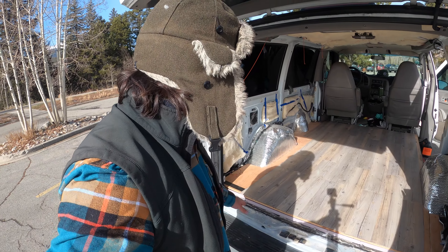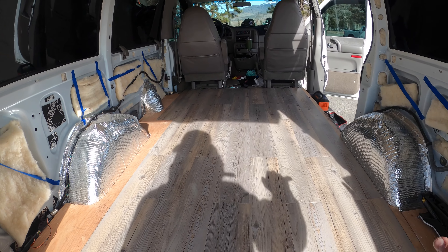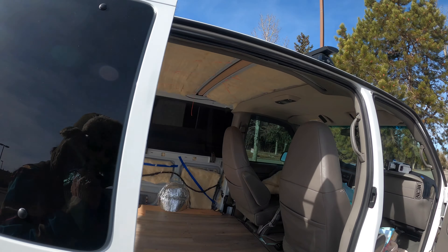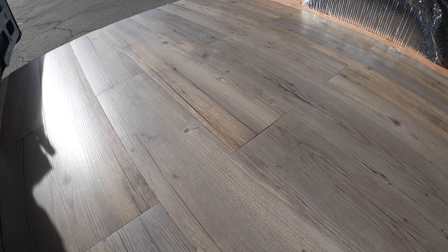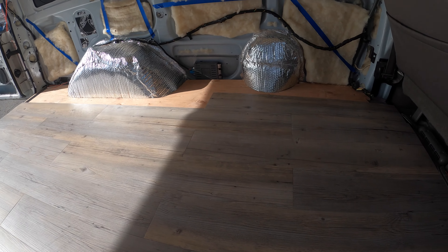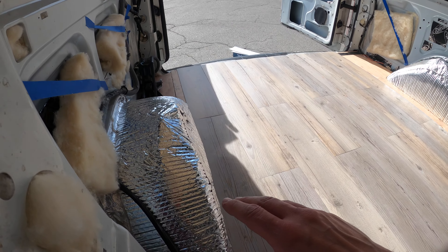Got the majority of it done here. Pretty happy with this barnwood-looking floor — very thin. I've got to finish up some trim work on the sides, but that shouldn't be too hard.